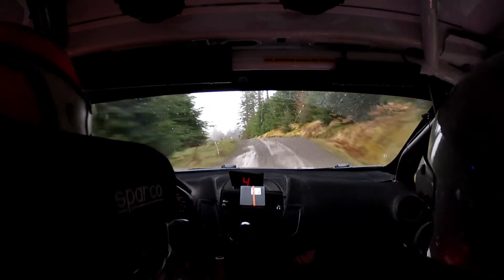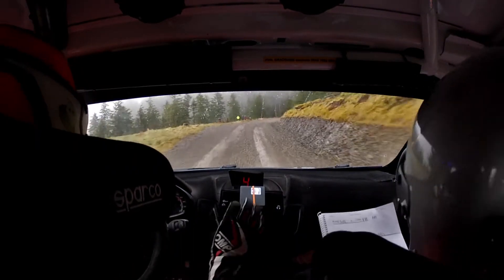60 over loose, very long fast right, tightens to a short medium right, at the trees.